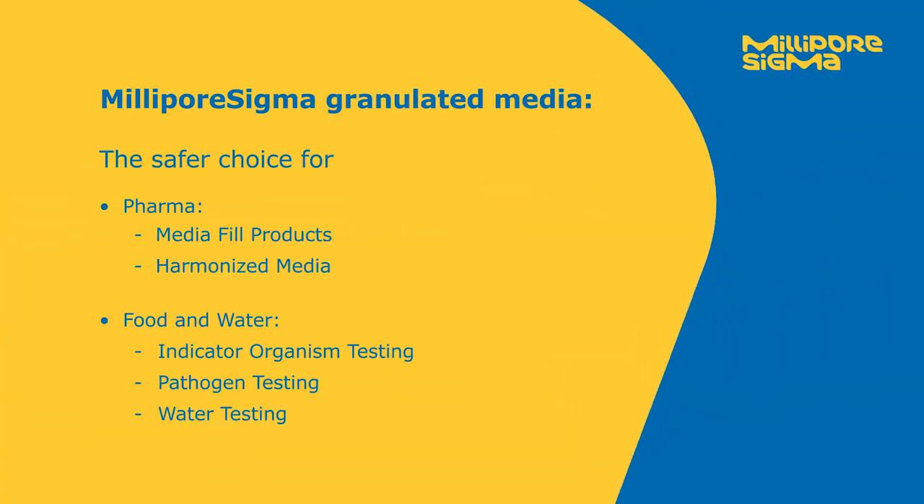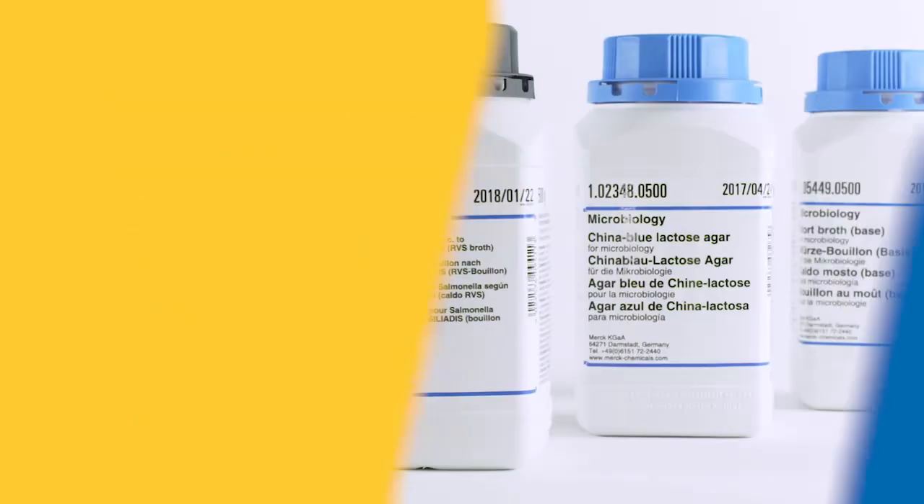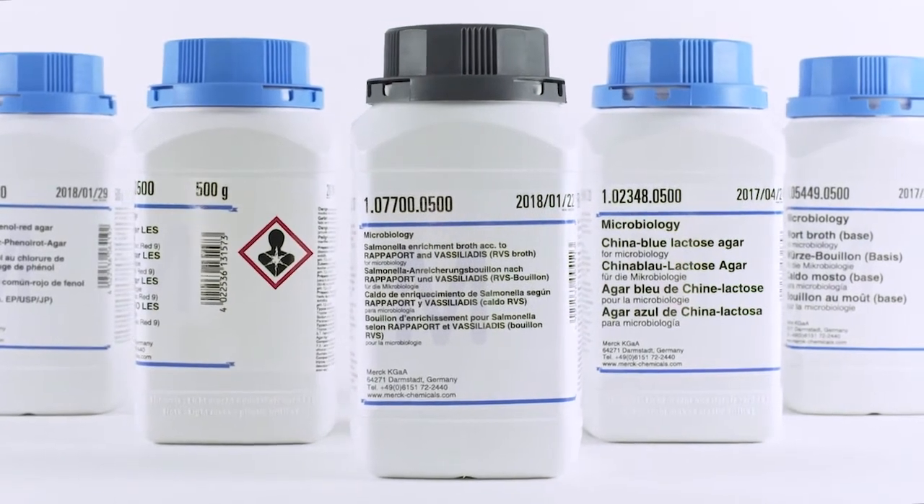To learn more about our broad granulated culture media portfolio and its applications, please contact your sales representative. MilliporeSigma's granulated culture media — a sweet and easy choice.